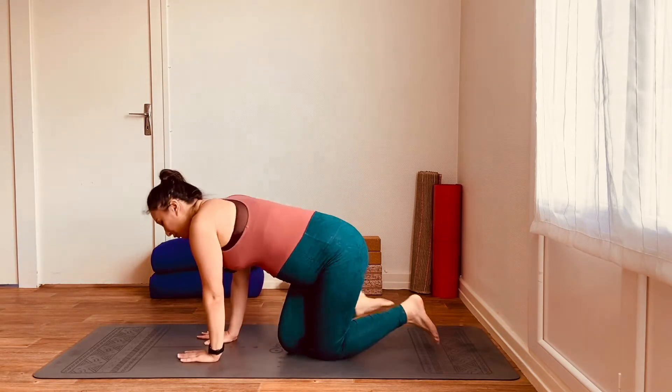Hey there, my name's Neira. Welcome to this prenatal yoga sequence for the upper body, where we're going to spend five minutes strengthening the upper arms, the shoulders, and the upper back. So let's start on all fours.